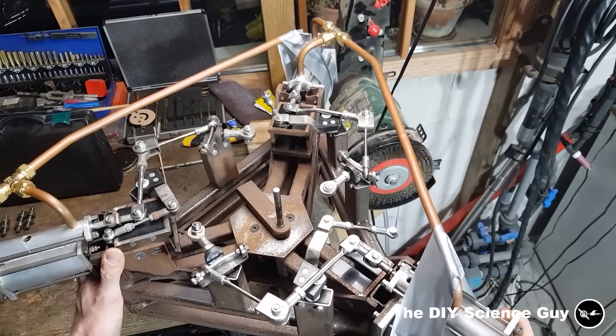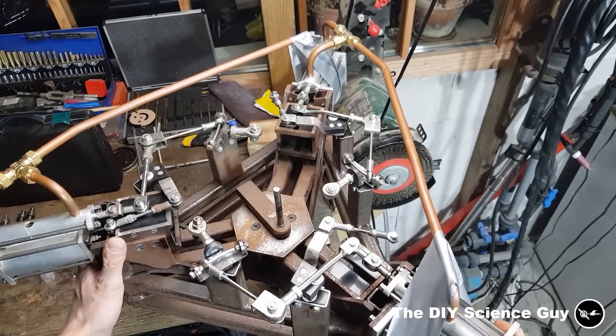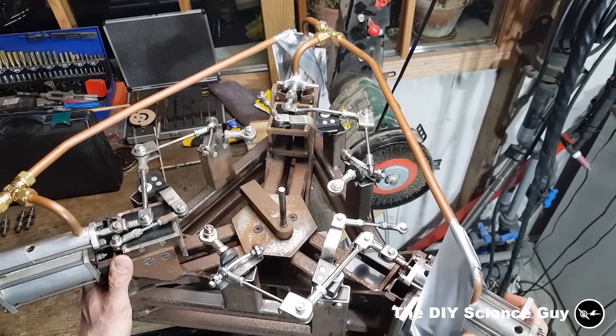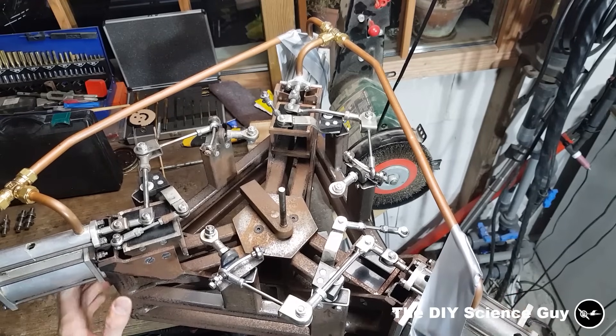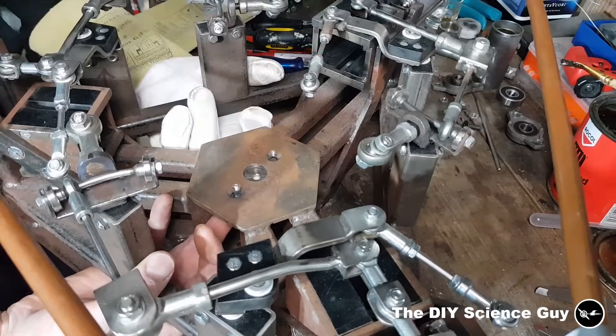It turned out that the crankshaft bearing bolts were not able to handle the enormous force of around 120 kg cycling around, which made them loosen up constantly, as you can see here. So I needed to make something else.